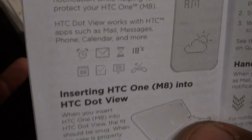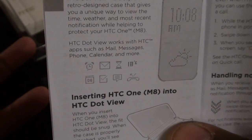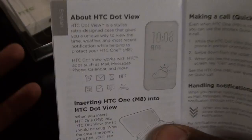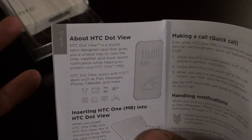The book shows you the icons you'll see through the case: your alarm, emails, timer, weather, calendar, missed call alerts, and tasks. You also get your volume up and down — you can see that through the case. And if you have a low battery, you can see that through the case as well. That's all you really need from the book.